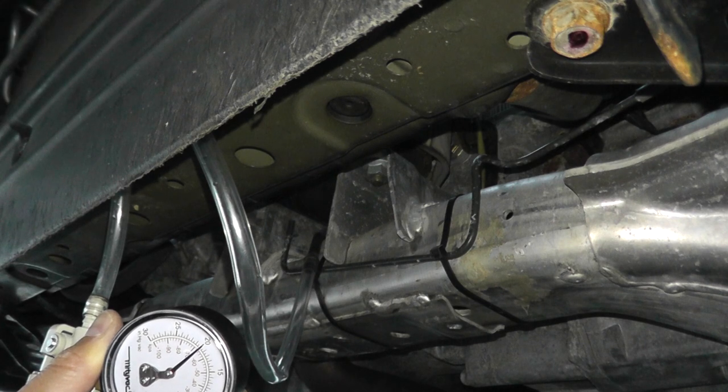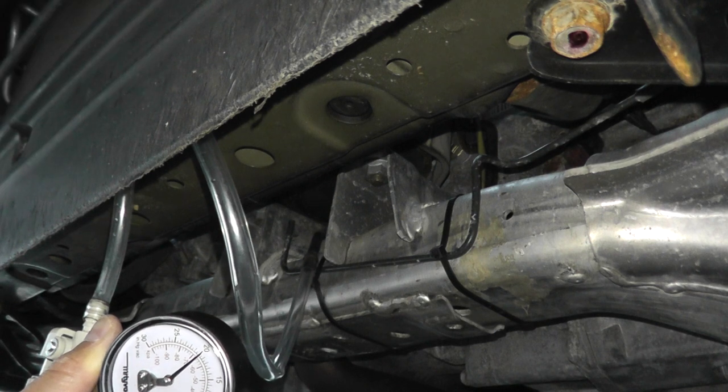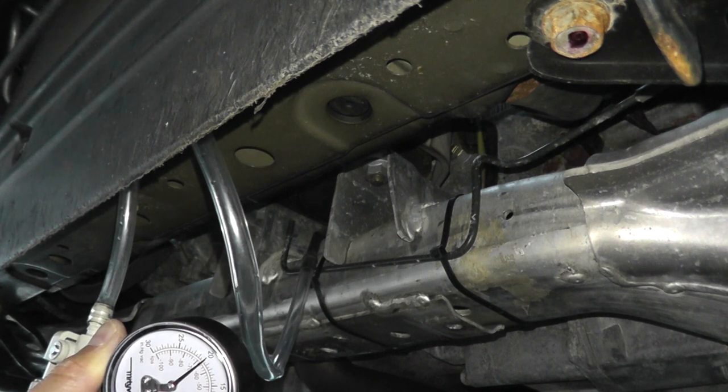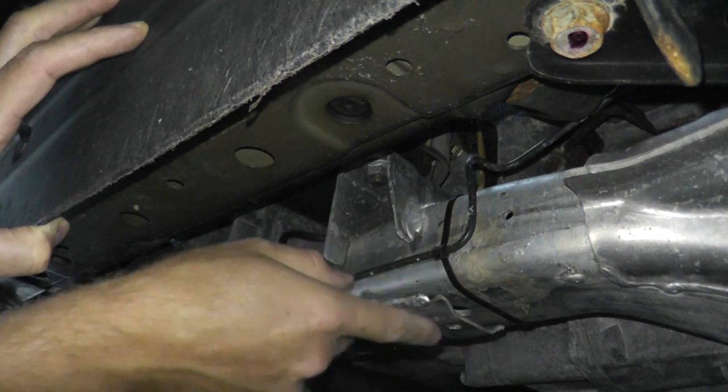If you don't know where the mounts are but you can find the rubber hose, you can just try replacing the hosing — hopefully that's all it is. Redo the test, and if you still have a problem, then you've pinpointed that you have a leak at one of the engine mounts.